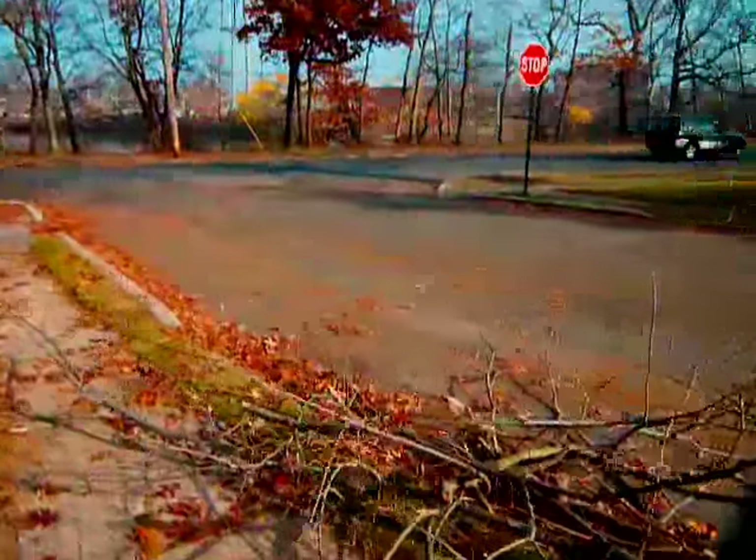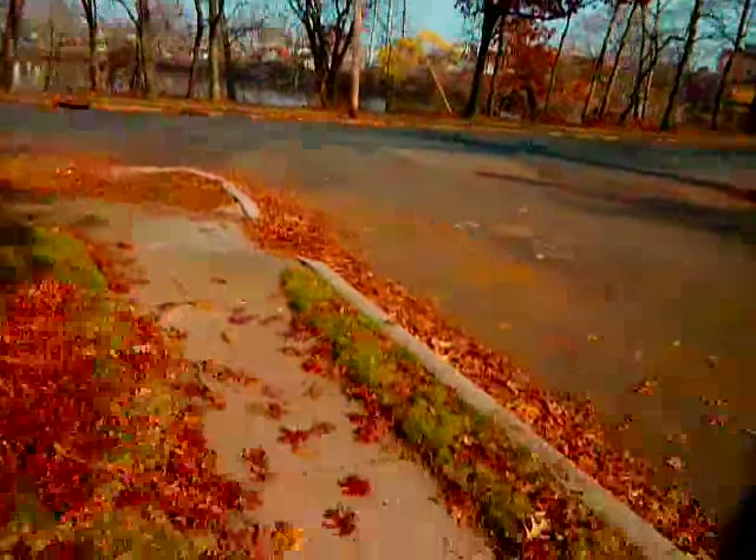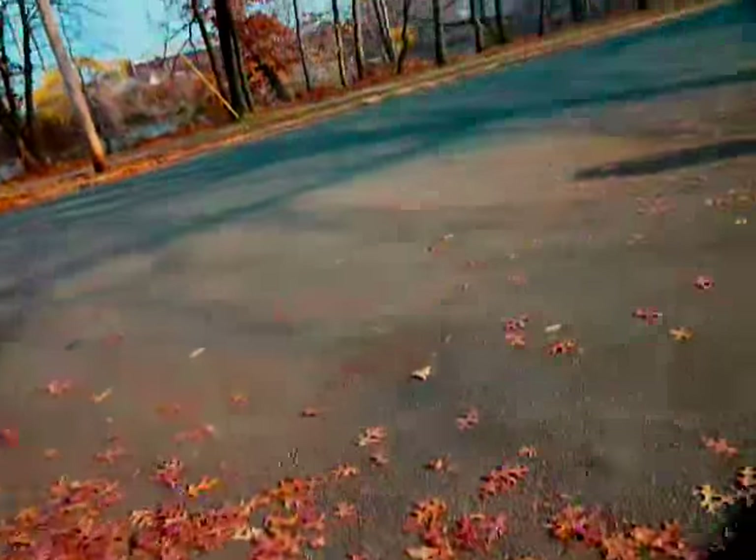Look how cute he is. A car just went by and we're getting very close to the lake. I keep on spilling water everywhere. Alright, Pendolo, this is a lake.